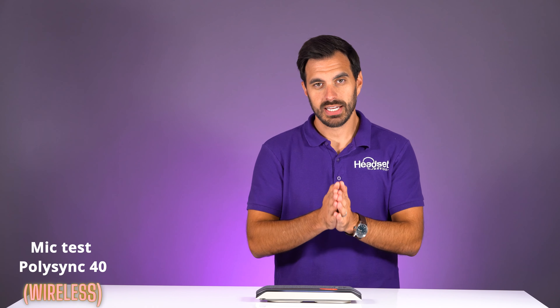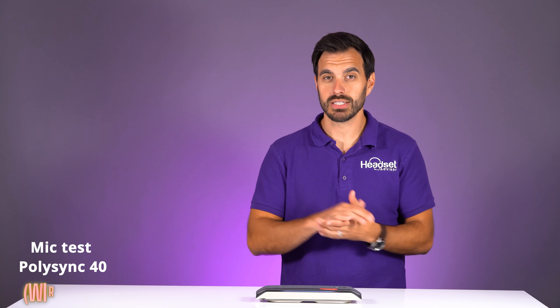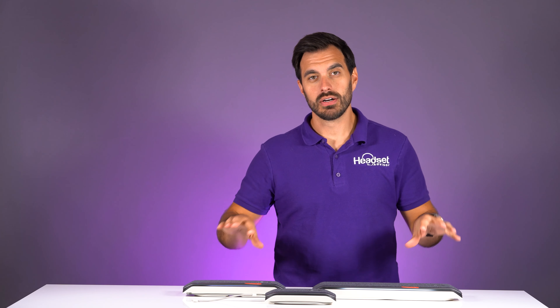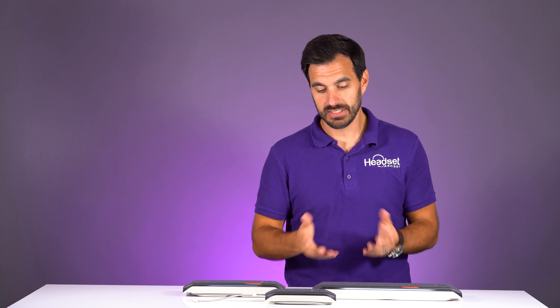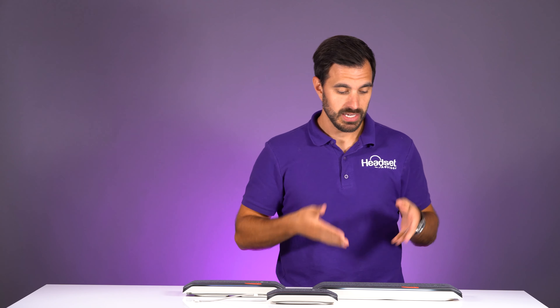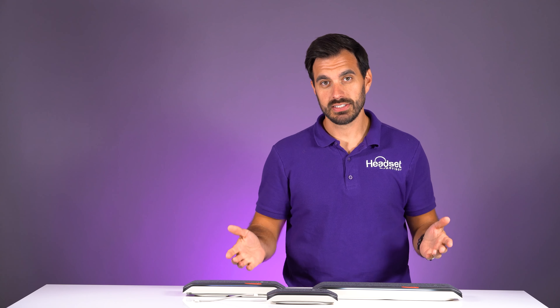Now I'm going to try to connect this up to the PolySync 60 and see if that's even possible. We have all three PolySync devices here: the PolySync 20, the PolySync 40, and the PolySync 60. This is just the size difference between them.